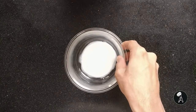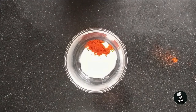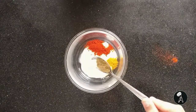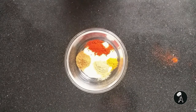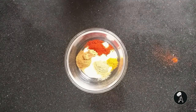Let's move on to our next step. In a bowl take 1 tablespoon of hung curd. Now we will add red chili powder, turmeric powder, coriander powder, cumin powder, and ginger garlic paste. Mix all the spices together.